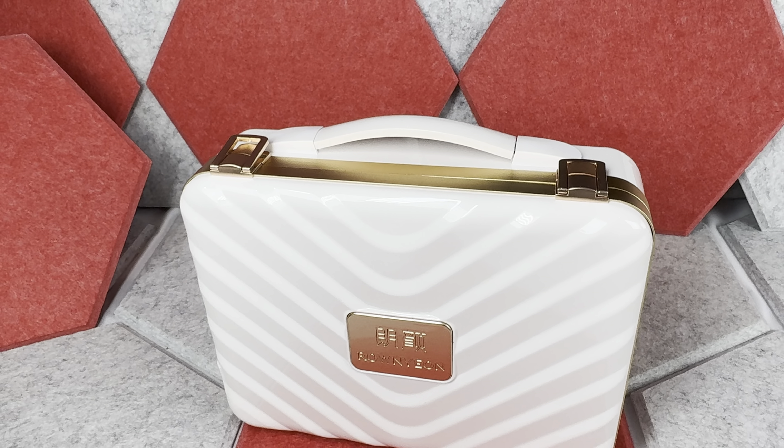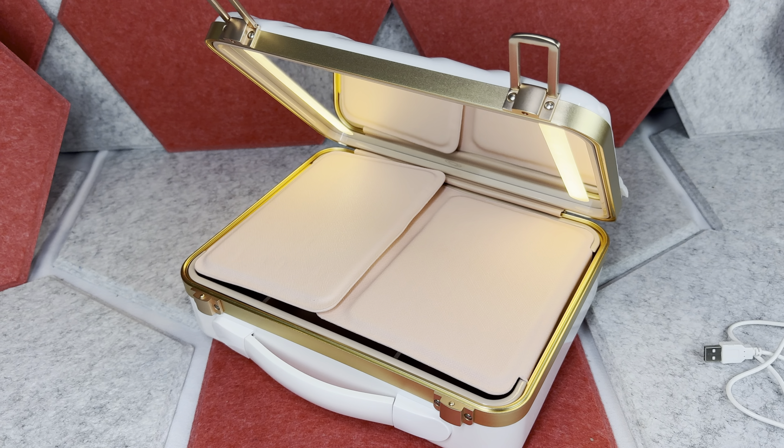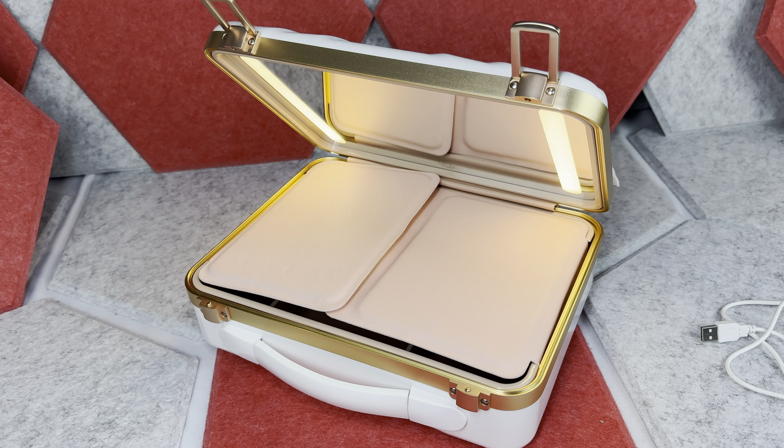This is definitely a premium quality makeup case. I think it looks amazing too, and most definitely will be a great gift. If you are interested, I included the link down below for your convenience. Thank you very much for watching. If you want to see some other quick reviews, click one of these videos on the screen. Maybe I'll catch you next time. Cheers.